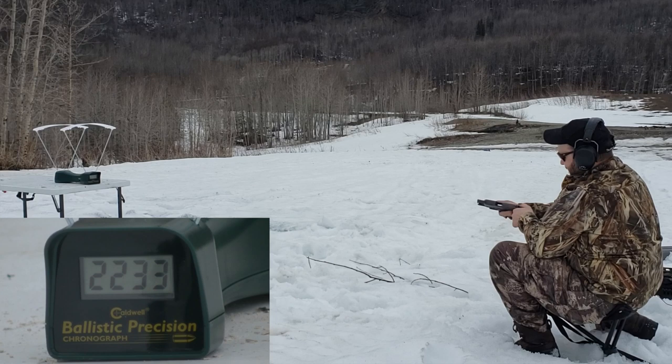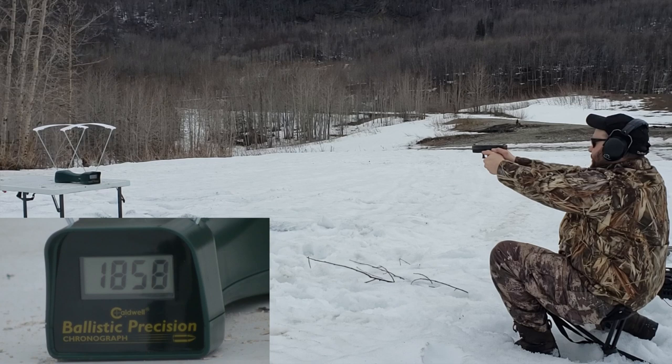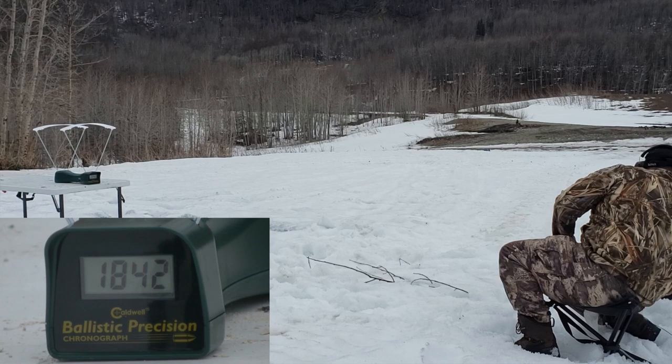Glock 30, .45 ACP: 1830, 1858, 1842. Nice to get back to Glock where the slide locks open for me. Not bad — in the 1840 range.